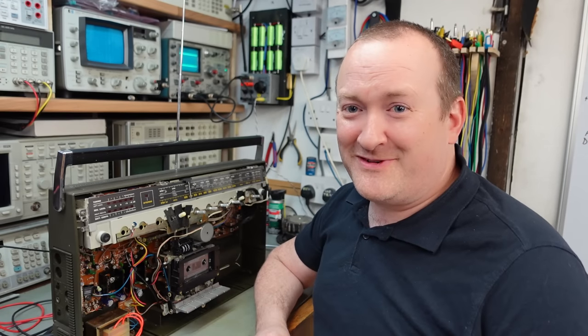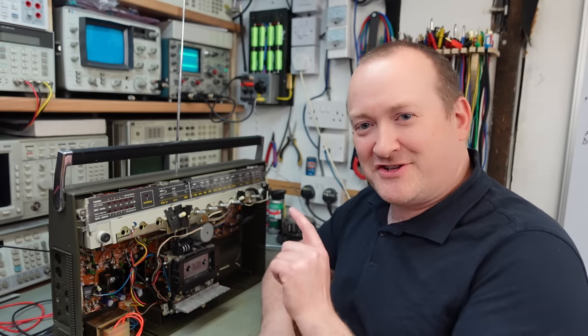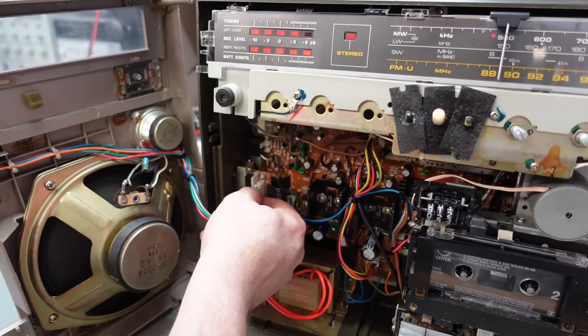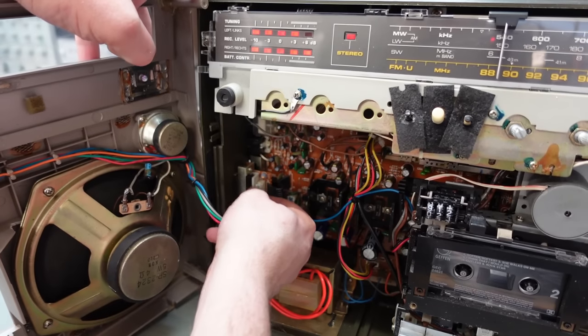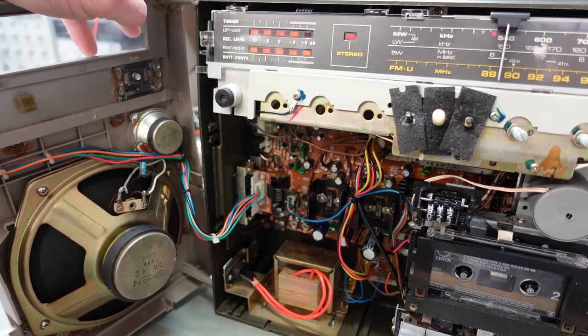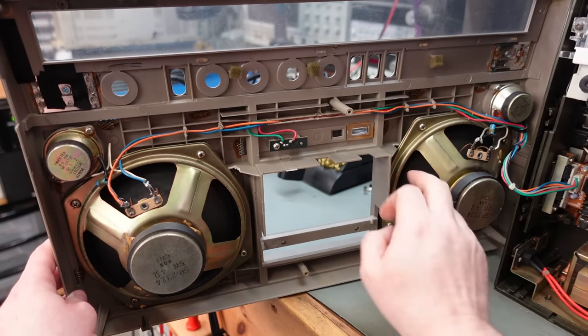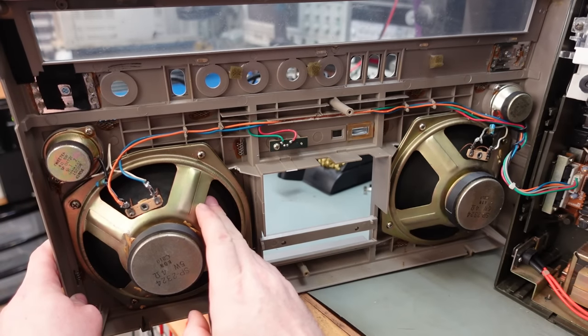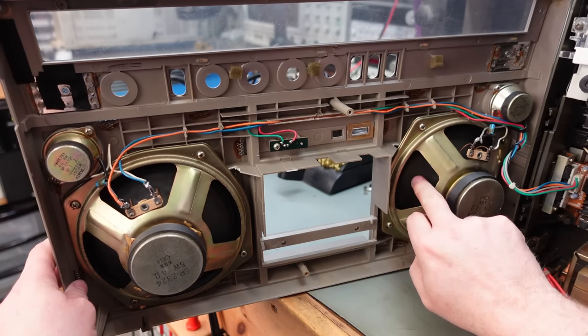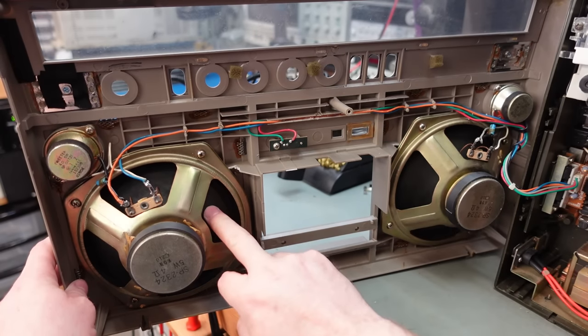So far I've not found a fault apart from a blown fuse. Maybe I should try the speakers on it — it's just this plug here. Listen to that — it's working! Oh, hang on. This speaker — I can feel the vibration there. But this one, there's nothing coming out of there. Time to get the scope on this.